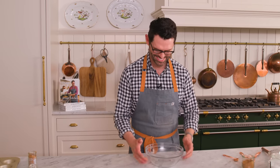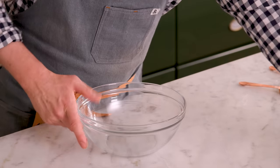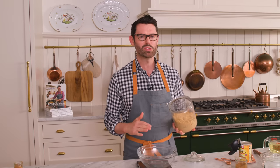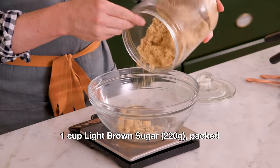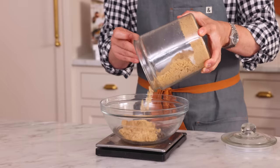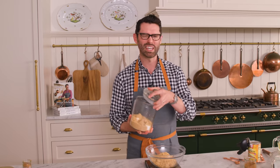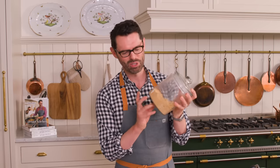I'm going to set this aside and grab another bowl for the wet ingredients. Now in a separate bowl I'm adding 220 grams or one cup of brown sugar. I'm using light brown sugar, but honestly you could use dark if you prefer. If you want to store brown sugar in a canister or if it's been getting dried out in the bag, just pop some marshmallows in there — it breathes some moisture into it and keeps it nice and soft.